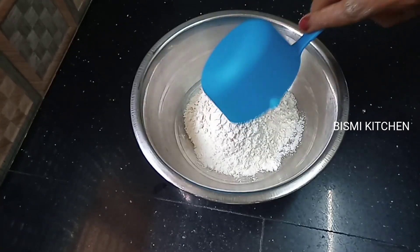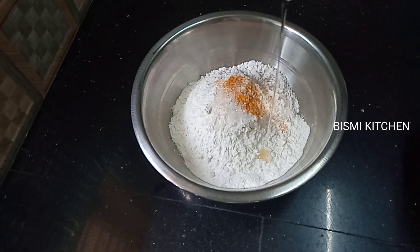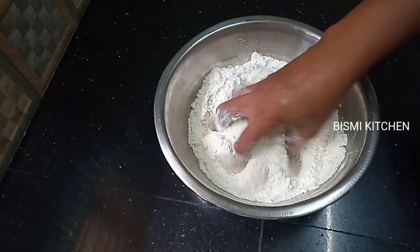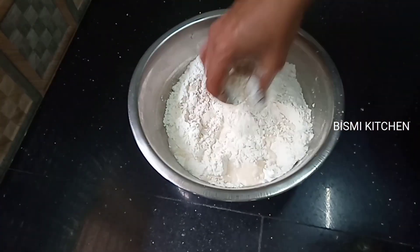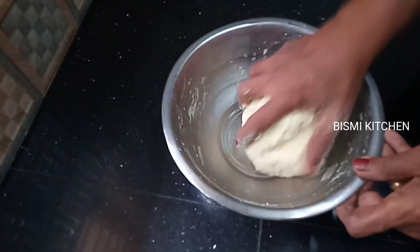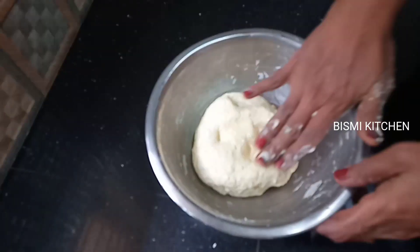I will have a 15-minute rest. For the rest of this time, I am going to take 2 cups of water, 1 teaspoon of panchisarim, and 1 tablespoon of oil and mix it up. When the oil is hot, add the ingredients to the oil.